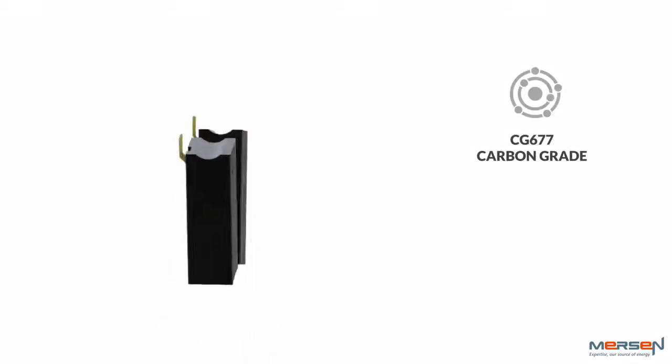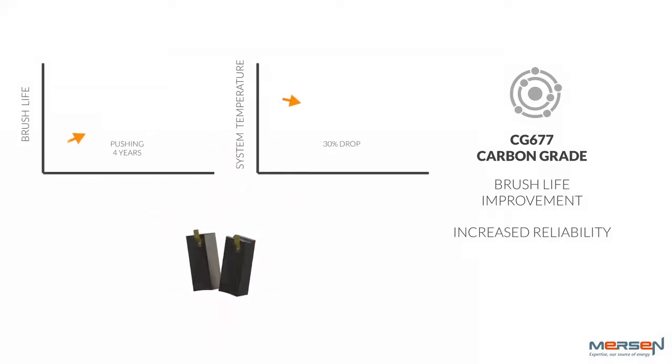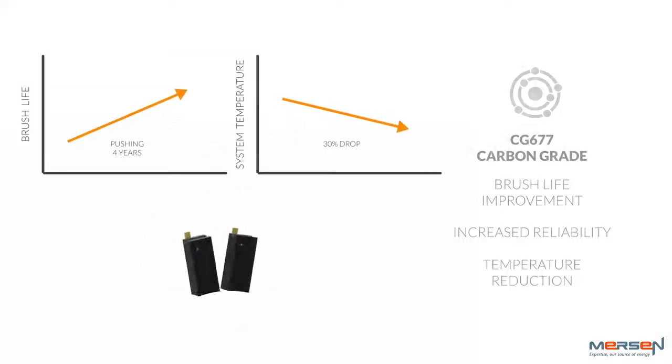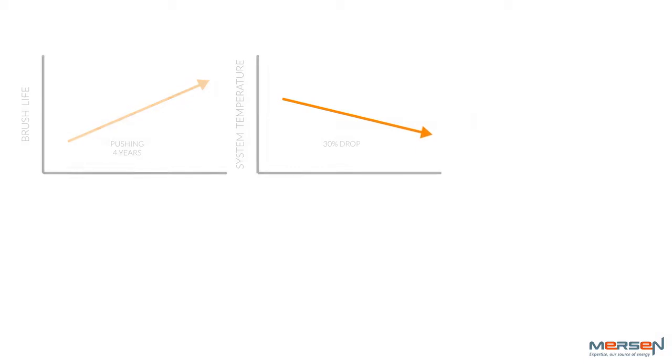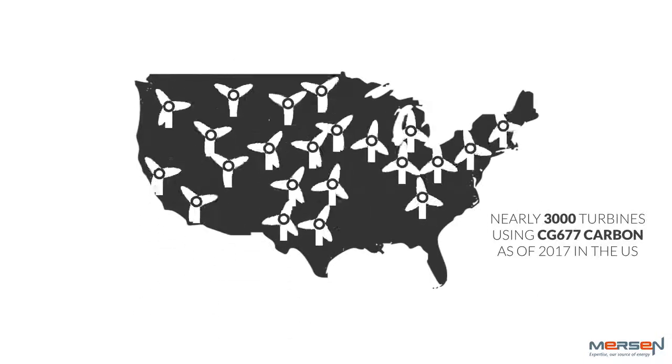Mersen's continued focus on developing carbon grades has resulted in significant brush life improvement, reliability, and temperature reduction in the slip ring cabinet. In 2017 alone, close to 3,000 turbines in the U.S. have received the CG677 carbon grade and are running successfully.